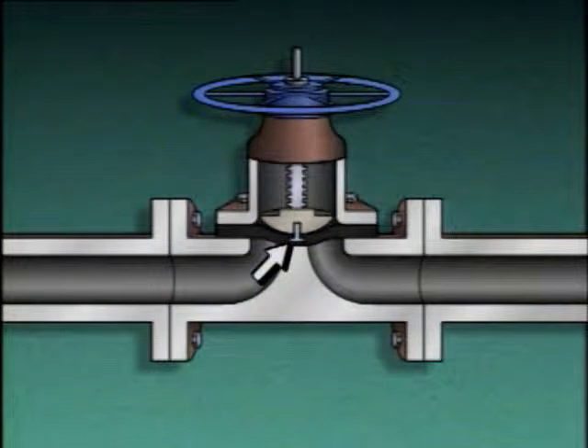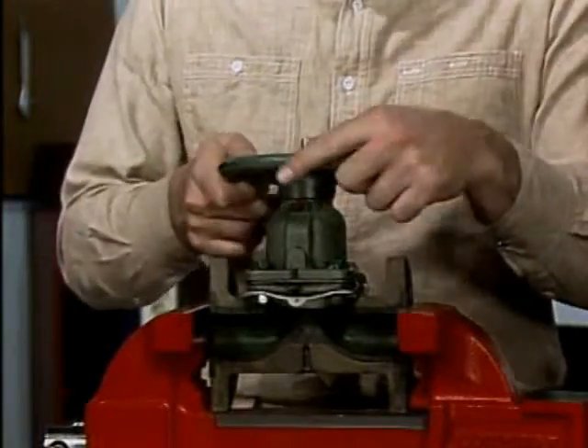A stud connects the diaphragm to a plunger. The plunger is moved by the valve stem. In this case, a hand wheel is used to raise and lower the stem. When the hand wheel is turned clockwise, the stem and the plunger lower the diaphragm, which presses against the seat to stop flow through the valve. When the hand wheel is turned counterclockwise, the diaphragm is moved upward and flow through the valve can begin.